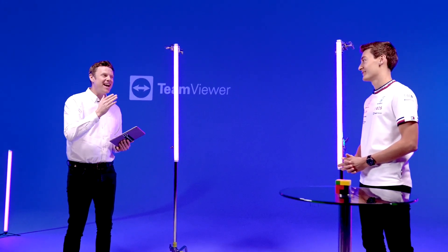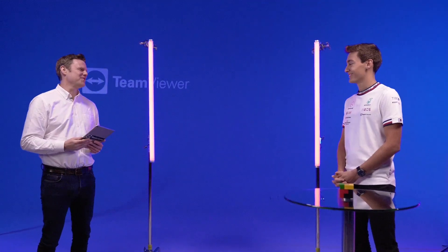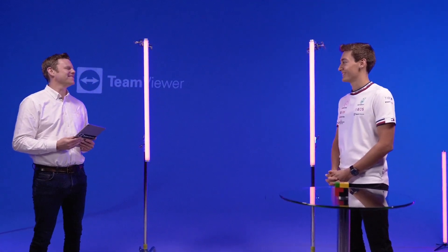Well done. 59 seconds with the smart glasses on and using the TeamViewer technology. Two minutes 18 without. Having the TeamViewer technology there was so straightforward and so easy to use. Good effort on the challenge. Well done and best of luck for the rest of the season. Thank you very much.